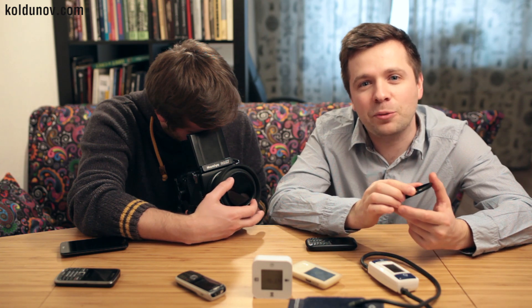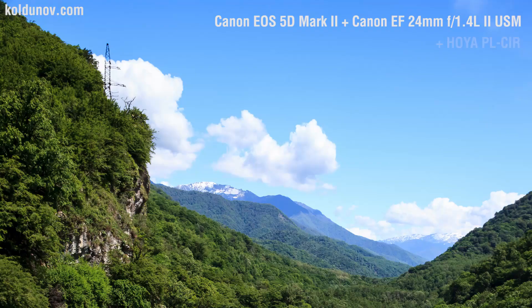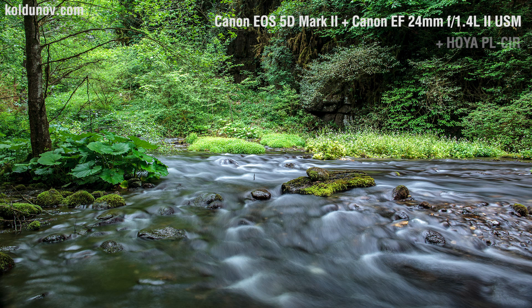The polarizing filter is one of the most popular filters. It darkens the blue sky, making clouds more expressive and also reduces the haze. The polarizing filter can remove light reflections from the water and leaves, making the colors more saturated.